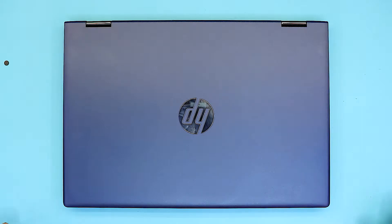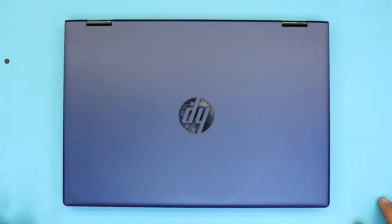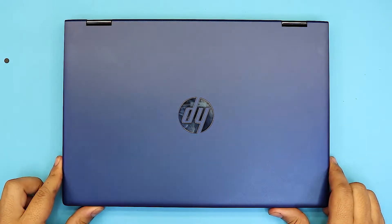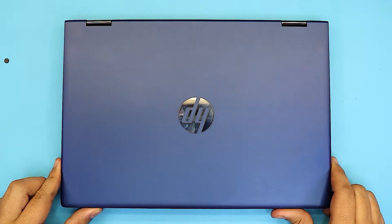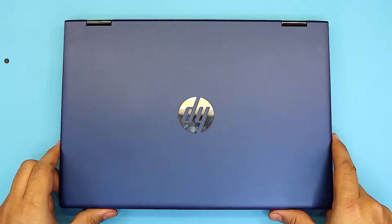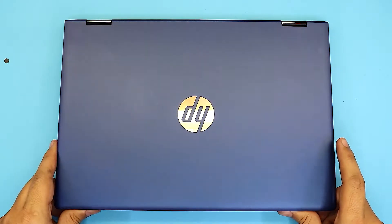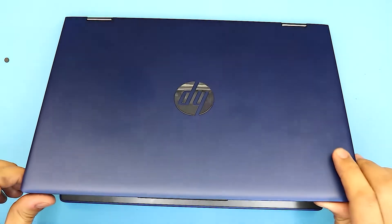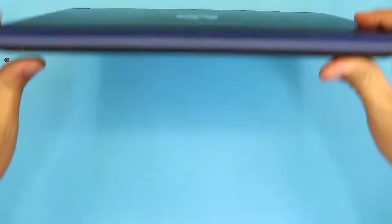Hello everyone, how are you doing today? I'm going to show you how to replace your hard drive, or upgrade your regular hard drive to an SSD, or if you want to add an NVMe M.2 hard drive, you can do that too. This is for the HP laptop x360, which comes with an i-Core 3 8th generation CPU.